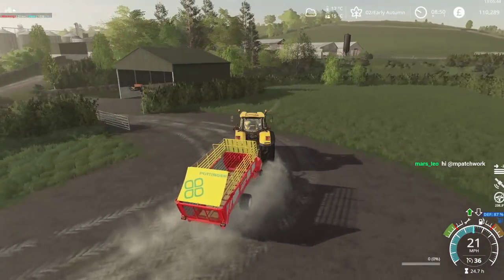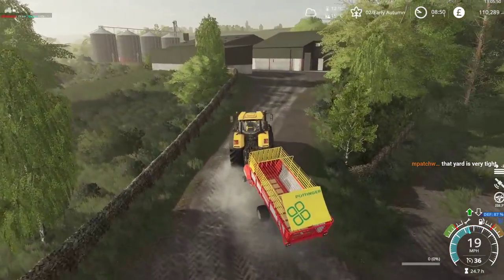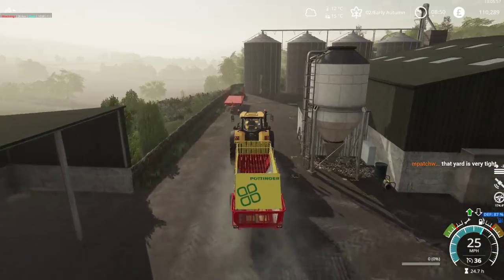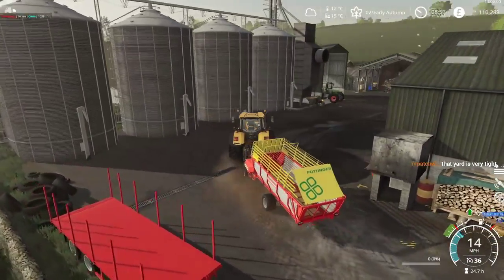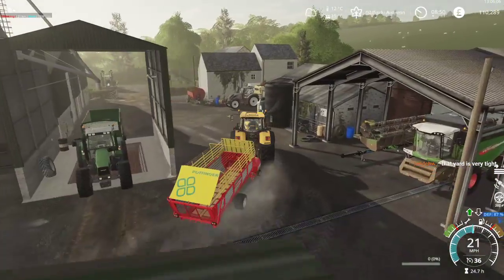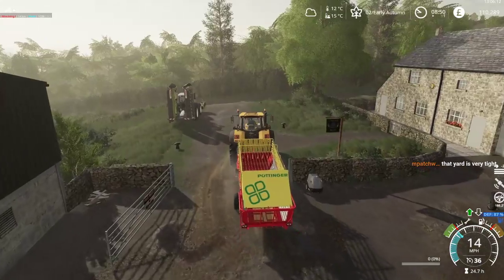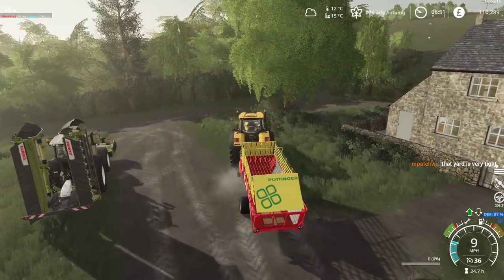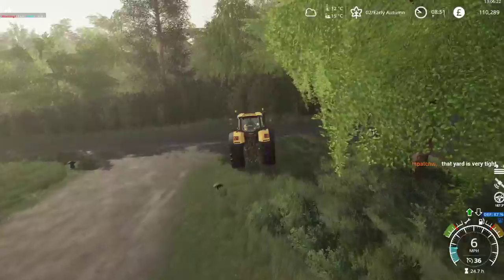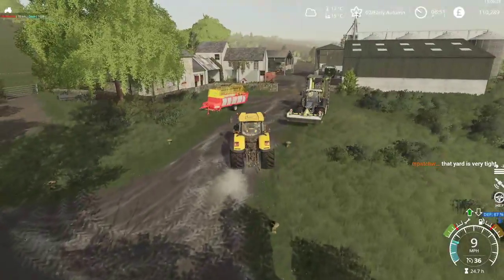I'm not going to put the Challenger on this though. We'll probably end up hitching the Valtra to this trailer when we're ready — it doesn't have a particularly high horsepower requirement. There's no point in wasting engine power and maintenance cost in a big tractor when I don't need to.